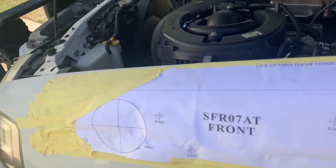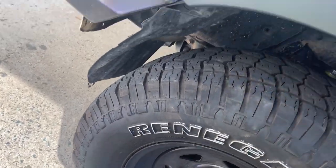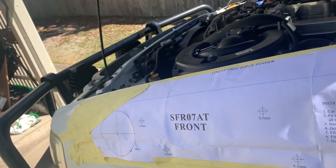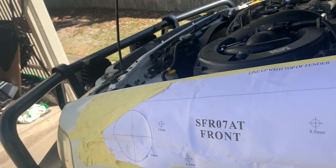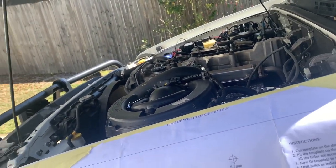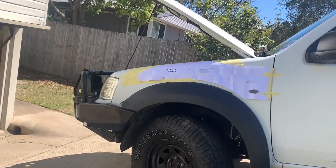I've got my template all taped on, got masking tape underneath just to protect it. I'm going to need to take this fender lining off completely, so I'm going to search up a video on how to do that because this one is not budging. Then I'll just be able to drill all the holes out, and then Bob's your auntie, I guess. I think I'll just have to take the fender off first.